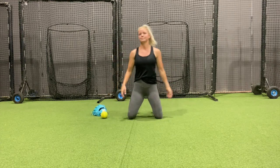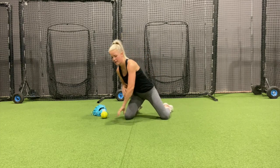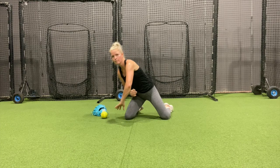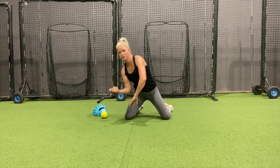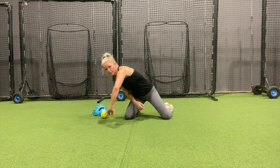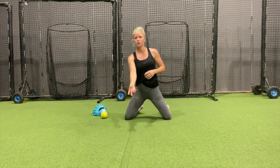Then I'm going backhand. Same thing — chest down, back flat. My fingertips are down, my palm is to the ball, and I have some bend in my elbow. Partner's going to roll it a little bit to my right. I'm going to field those, pause making sure I have some bend in my elbow, then roll or toss it back.